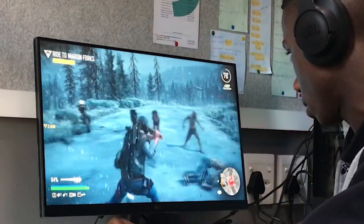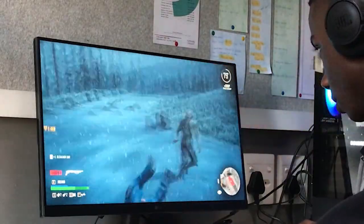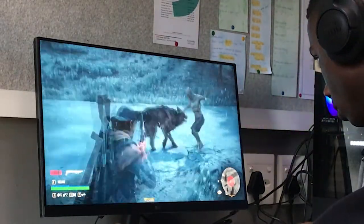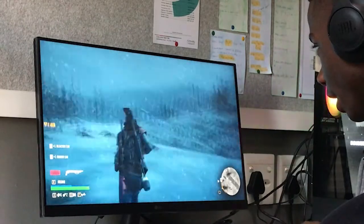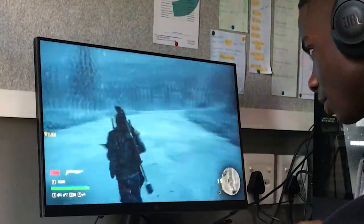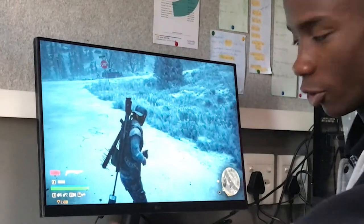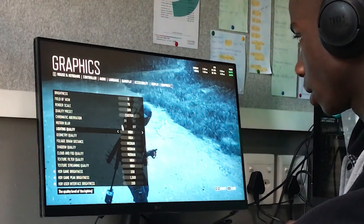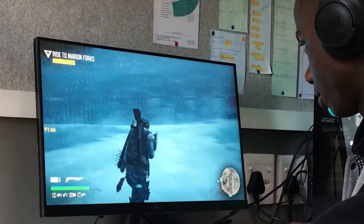Yep, I can definitely tell the difference — it's much smoother. It does look a lot smoother than it was on 60Hz, and it's a much more enjoyable experience. It's not as easy to tell compared to Rocket League, probably because the game is running at around 100 frames right now. I turned it down to the low preset and it looks even smoother.